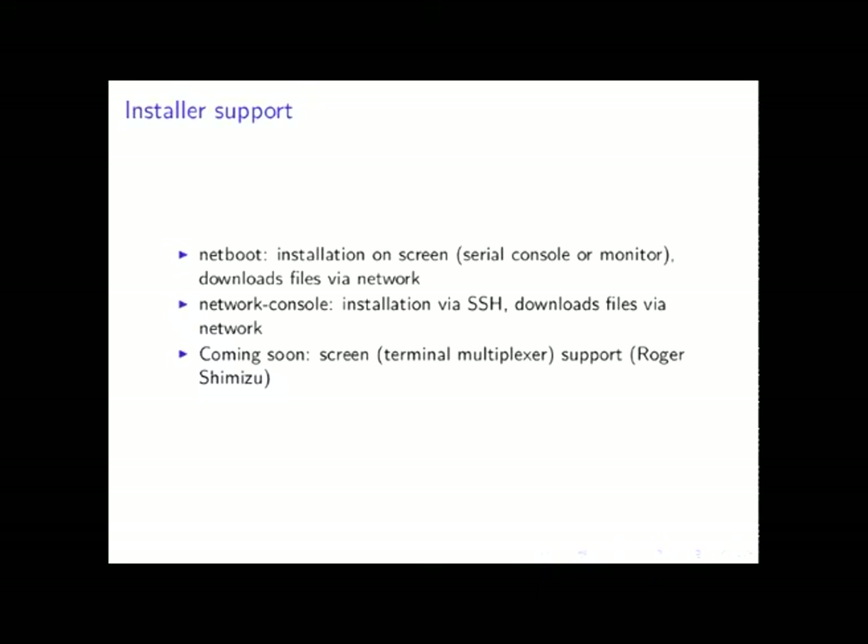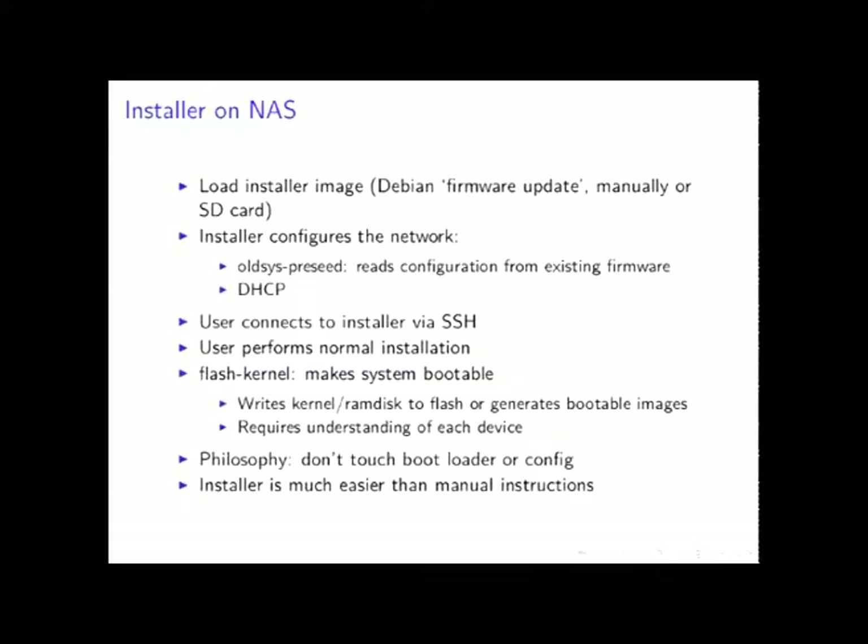Historically the normal way would be to install with a screen — that can be a serial console or a real monitor with mouse and keyboard — then you just download via the network or from a CD image. But the other method used for a lot of NAS devices was network console, where you basically SSH into the installer and perform the installation via SSH. That was really the only way because those NAS devices don't have any input/output. There's also screen support coming soon, which lets you have multiple sessions within the installer, useful if you want to open a shell to debug.